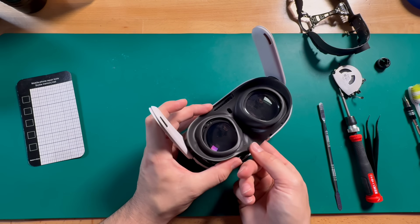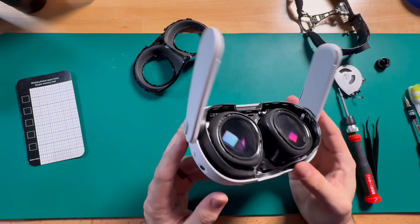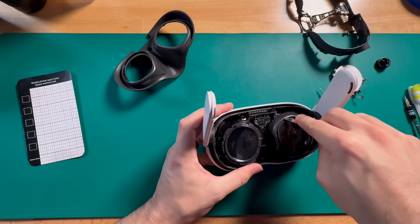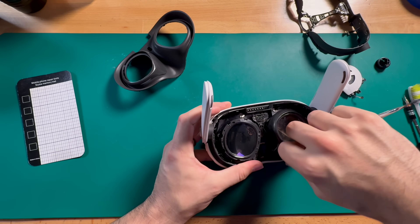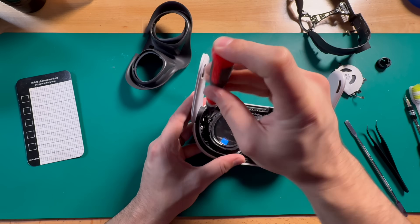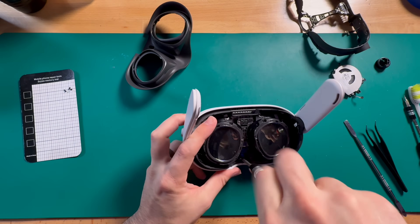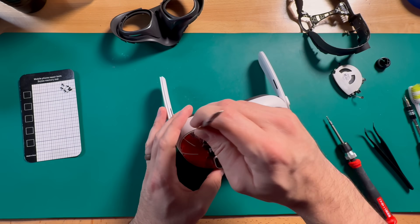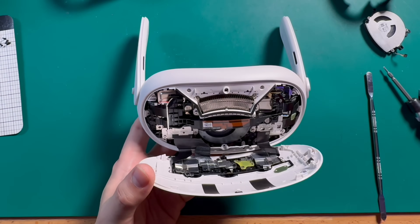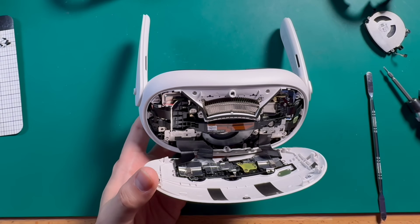Hopefully I don't see anything once I get in here that warrants me putting gloves on. This is a judgment-free zone — actually it's pretty clean in there, way cleaner than I expected. I don't always pop off these eye cowlings, but if I know I'm going to have to take the LCDs out, I just do it here rather than waiting. Then we get to start taking screws out. Let's pop this bad boy open and see what's going on inside.